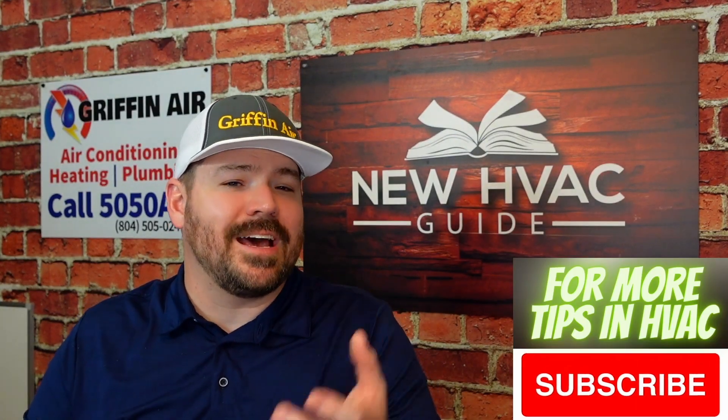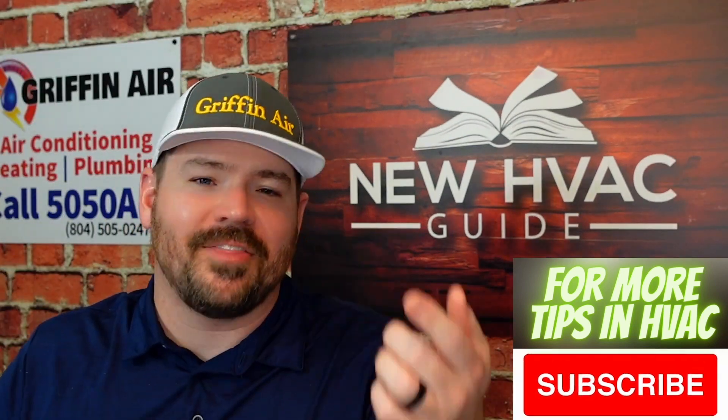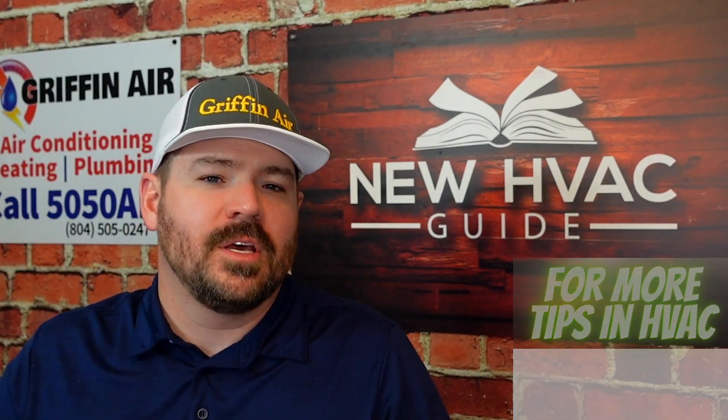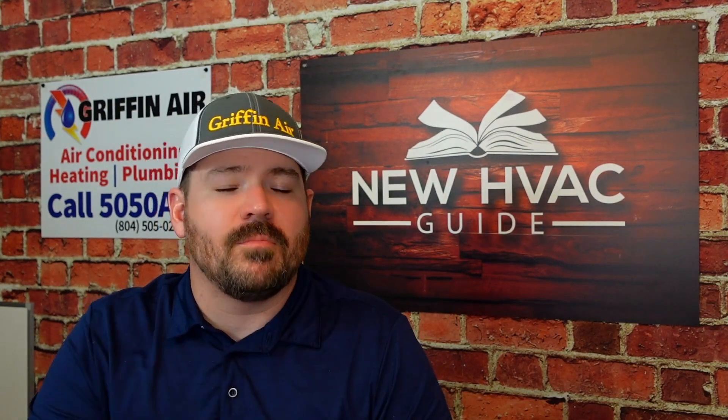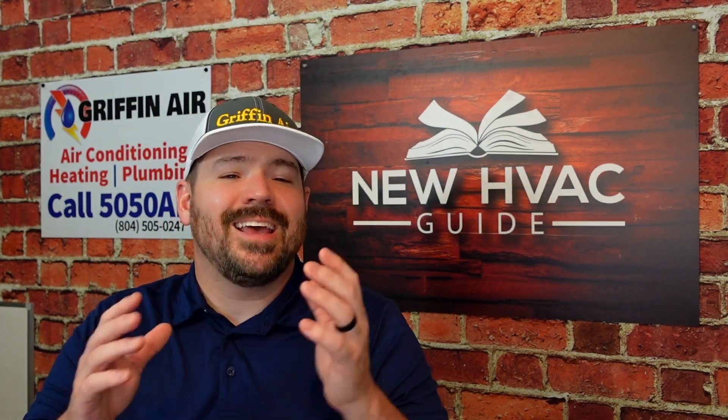Let me know your thoughts in the comment section — I'd love to hear from you. Did I miss something to think about when installing the system? If you like this video, I think you'll like the one where I talk about the biggest mistake ductless owners make regularly. Thanks for watching — hit that subscribe button, and we'll see you next time.